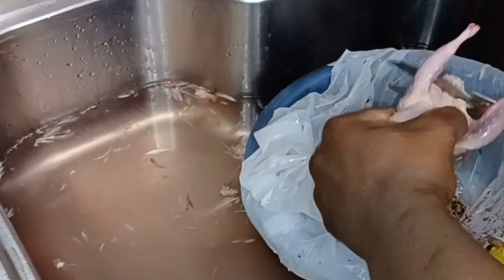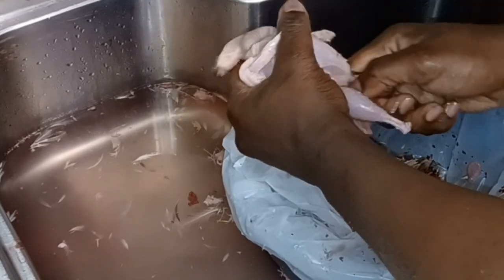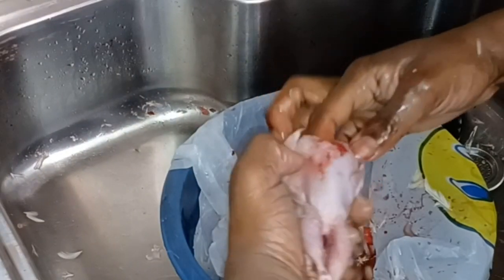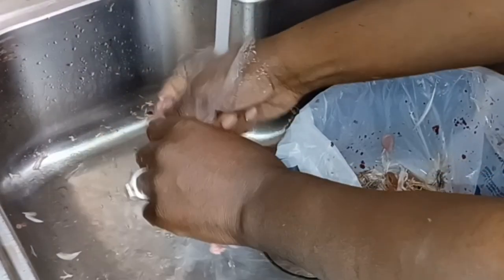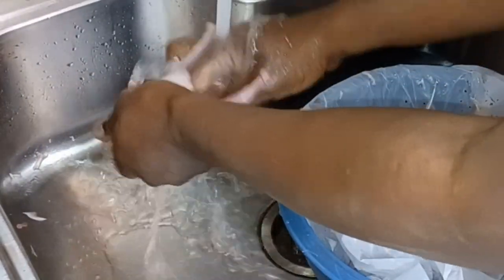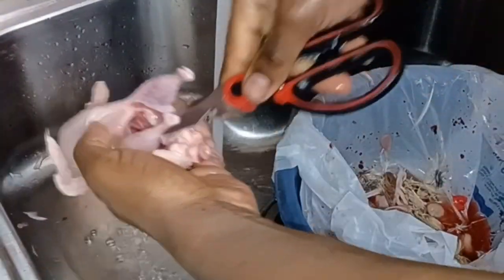I'll cut this little tail part off. If you want to keep them whole, all you do is cut that little underpart and stick your finger in there and pull out all the guts. Sometimes you'll find an egg starting to form in there — just pull it out with all the guts. I like to keep the neck on — that's just me, you don't have to.